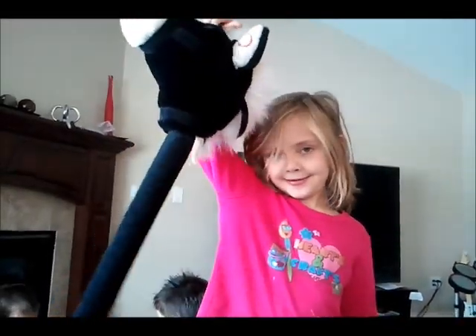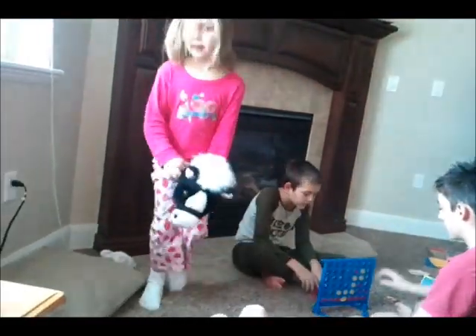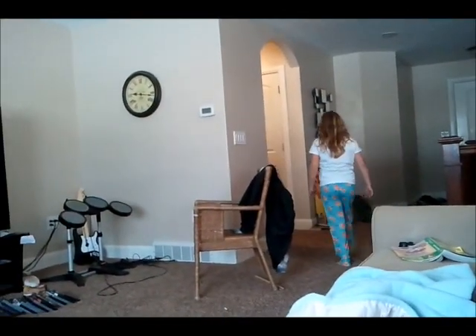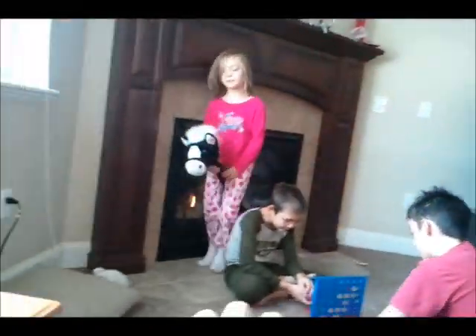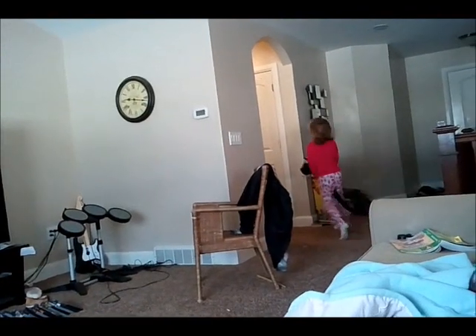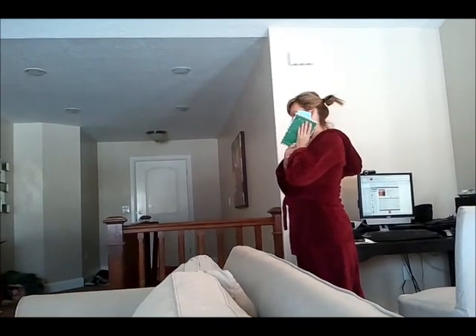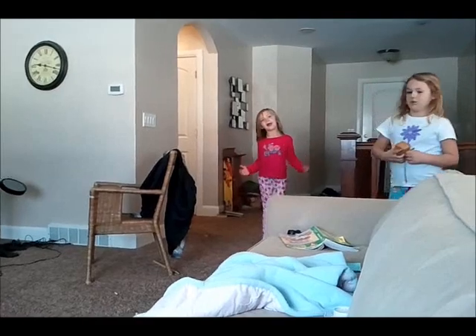Hi, I'm going to be riding this horse, like this. Now here we go, I move! Sorry about that, let's go! I move! What? Come here! No! What? Come here! What?